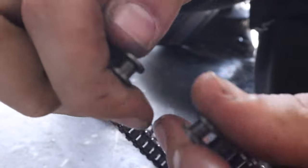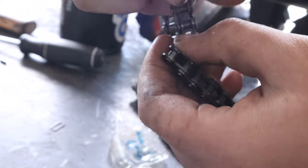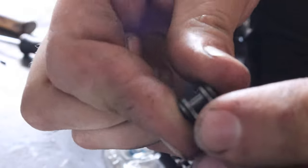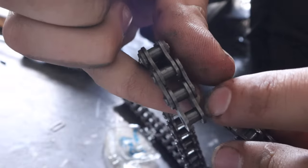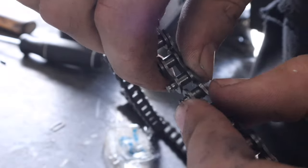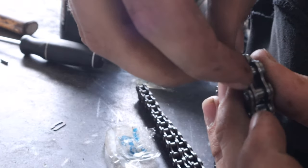So now, how are we going to connect these together? I'll show you. This is another thing to note: this is what your split has to look like - it has to be the two smaller ends. You can't have a small end and a big end. This is called the master link. You just put this in like that.